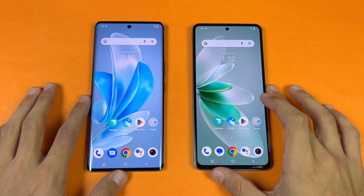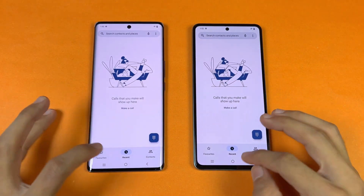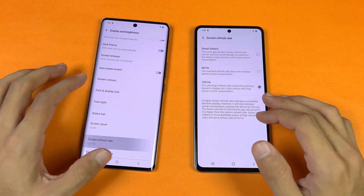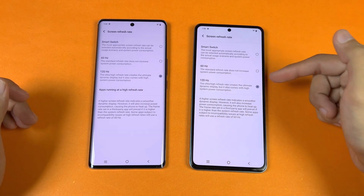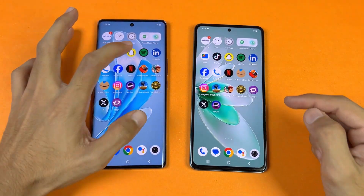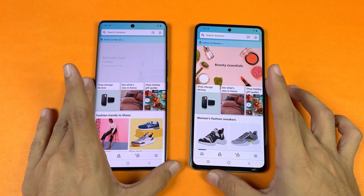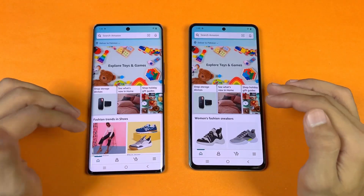Let's open the phone dialer — that is exactly the same on both. Now settings — faster on the V29. Let's go to display, then refresh rate: 120Hz on both phones. There's also an auto option, but I prefer 120Hz mode as auto isn't really optimized in my usage. Now let's open Amazon Shopping on the same Wi-Fi network — the V29 is blazing fast, and scrolling is absolutely smooth on both phones with no difference.